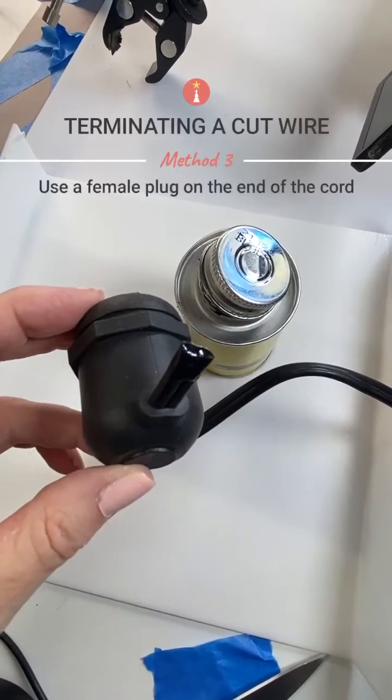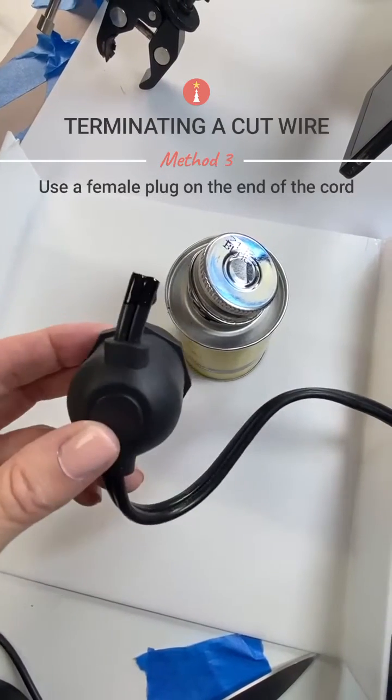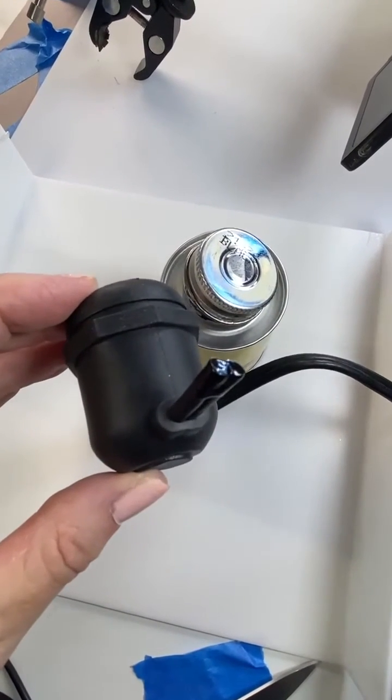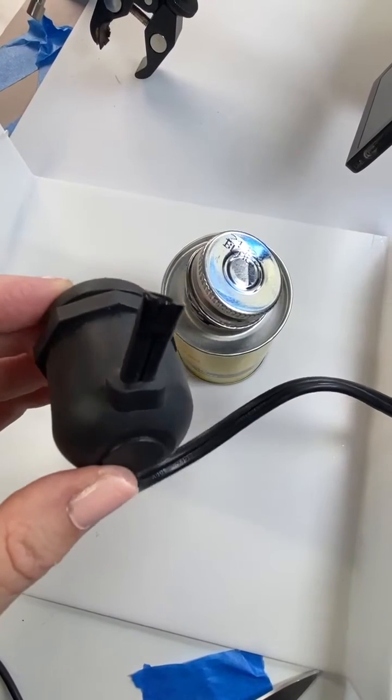A third optional way is to use a female plug and install it on the end of your cord. There probably are many other ways that electricians will terminate a Christmas light cord, but these are the ones we hear about and suggest the most.